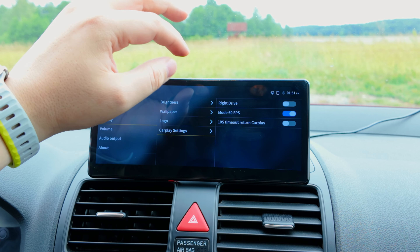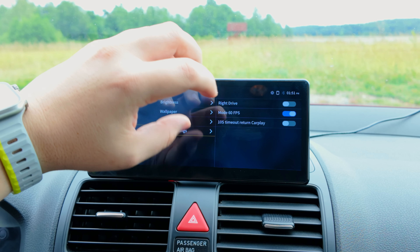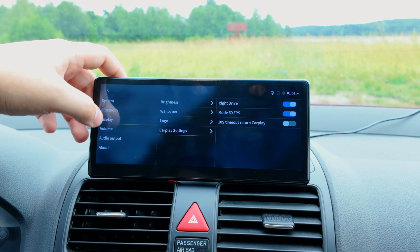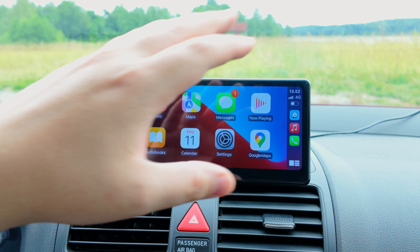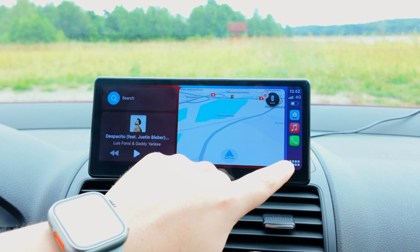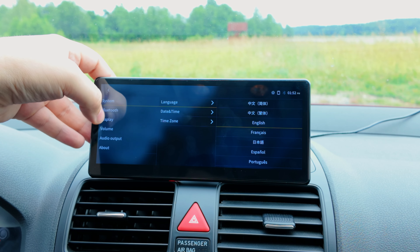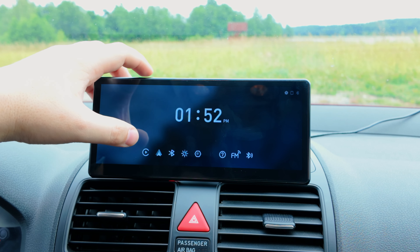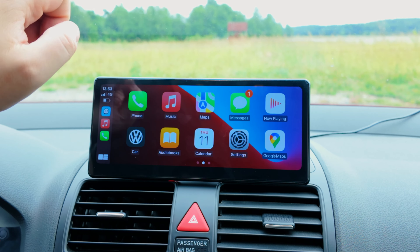In CarPlay settings you can select right-hand drive, which alters the display orientation. You can toggle 60fps on or off — I prefer it on. There's also a 10-second timeout to return to CarPlay, so if you're not doing anything on the screen it'll automatically go back to CarPlay. I'll press right-hand drive to demonstrate — everything changes orientation for a car with the steering wheel on the right, and even in split screen your main view moves to the right section.